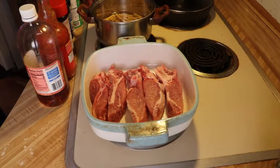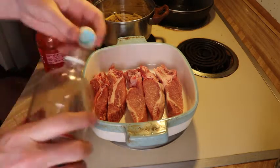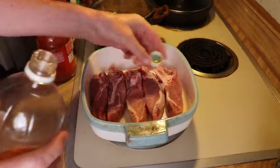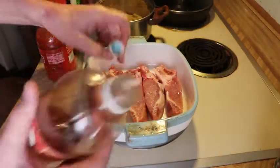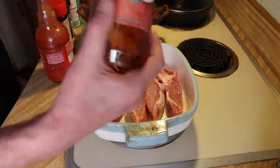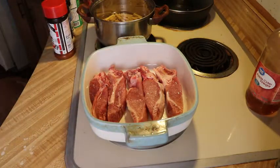Today I'm gonna make my bacon wrapped boneless pork ribs. First thing I usually do is put about apple cider vinegar on there, just a little bit to get it a little bit tangy, so a couple splashes of apple cider vinegar. Next I'm gonna use Frank's red hot sauce, I'm just gonna dab it up.